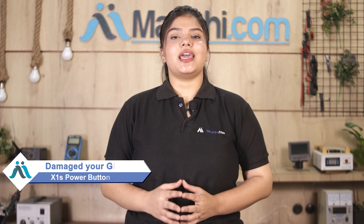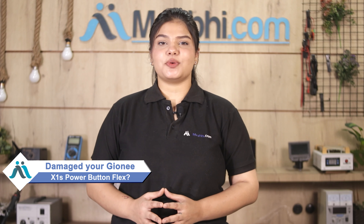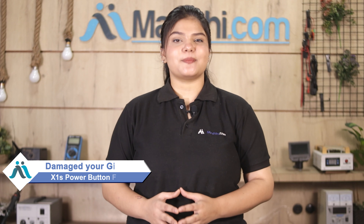Hi friends, this is Lucky from MaxPi.com. Friends, the GIONEE X1S power button flex is damaged. Worried about the higher repair cost of your smartphone?